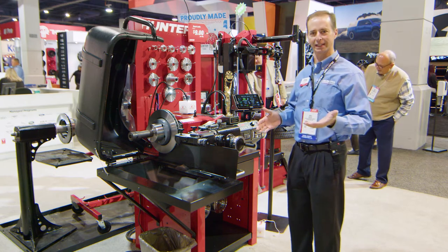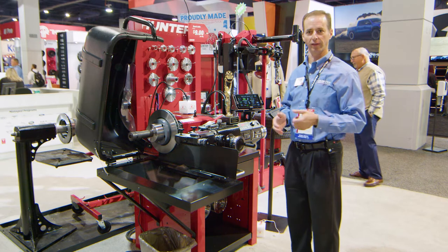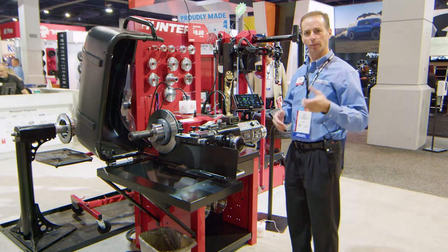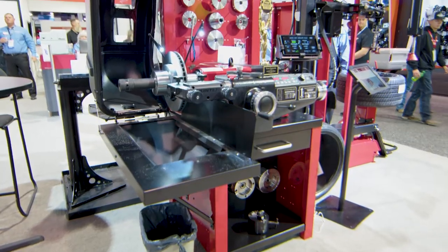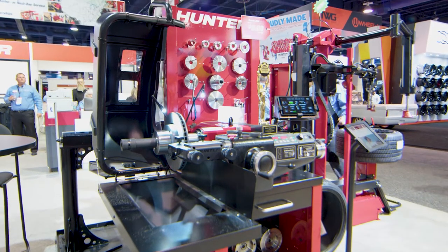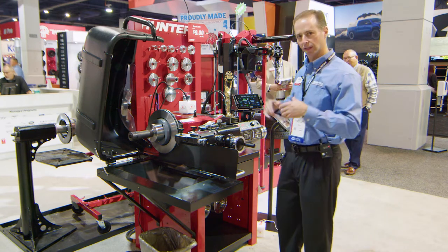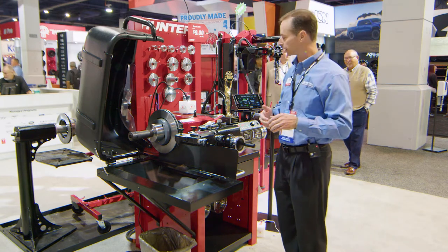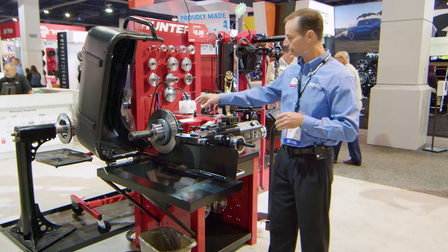First I want to talk about what's not new. The bench lathe basically has been the same design for 25 years. It's important with a bench lathe that it be a solid and heavy piece. If you think about machining tools, mass absorbs vibration. This is essentially the same design we've been selling for 25 plus years, and that's very important. Incremental improvements, but basically the same functionality exists.